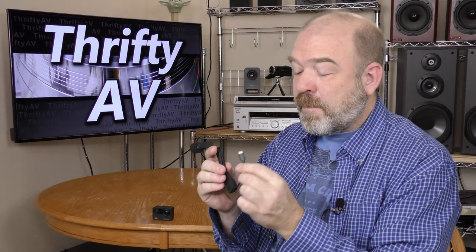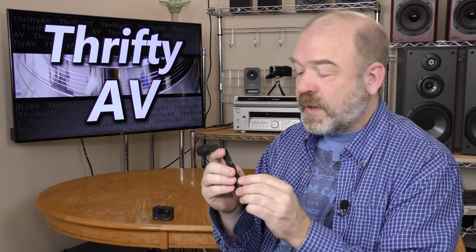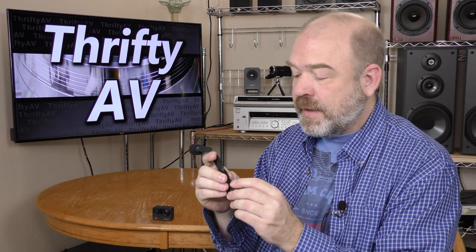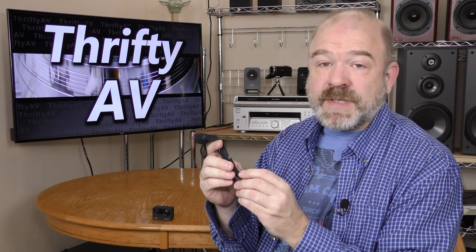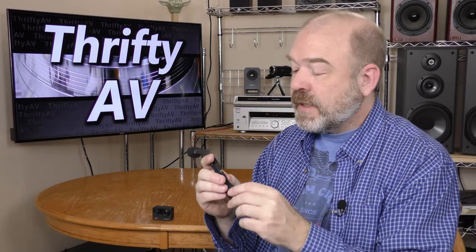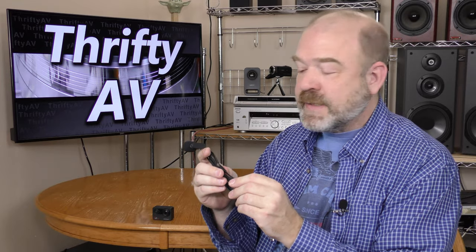There's not a standard for micro USB microphones, so if it works on one action cam it might not work on the other. I've been told that this specific microphone is for a Campark V30. This is not for sale on Amazon yet, but when it becomes available I'll include a link in the description so that you can get one.